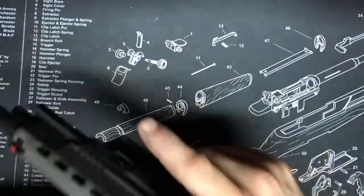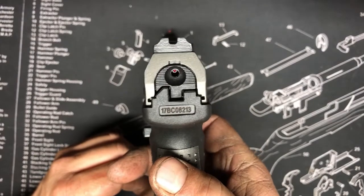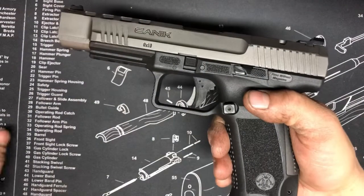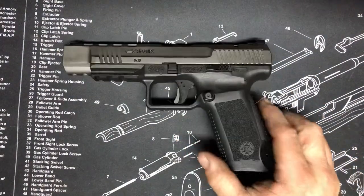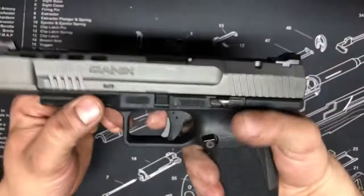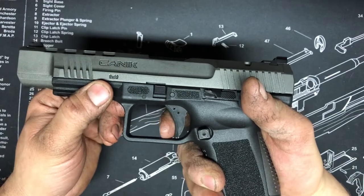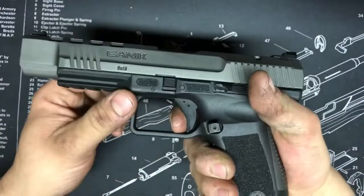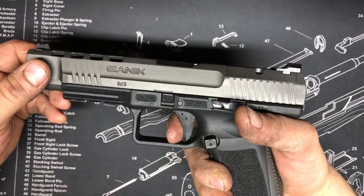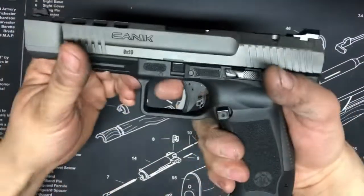It does have a striker indicator, and it's unloaded of course. It has a really nice trigger — I've seen people interchange slides and frames between this and the PPQ, and it's definitely a copy of the PPQ. The trigger is right there with the PPQ, which has the best striker-fired trigger ever. This one has some take-up but it's not spongy at all, the break is crazy clean, and the reset is really short. I don't know exactly what it weighs — probably four and a half to five and a half pounds — but it is just like glass.